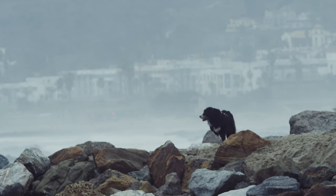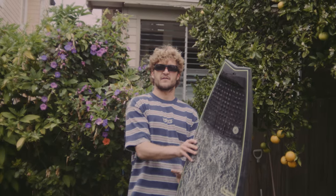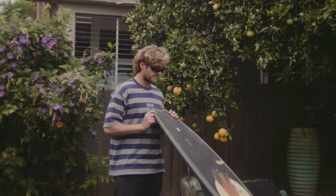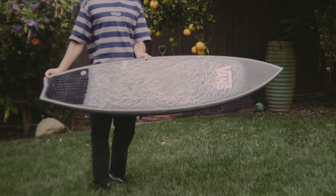There's nothing too crazy going on here. It's a real basic shortboard, just kind of squished into a groveler size. Flat bottom, flat top, low rocker — the MIG.